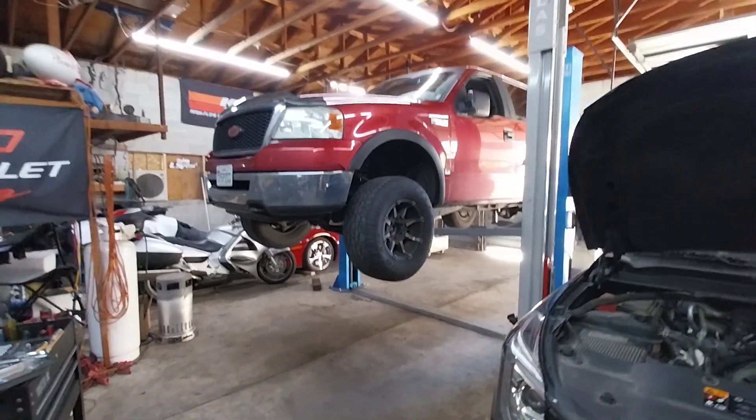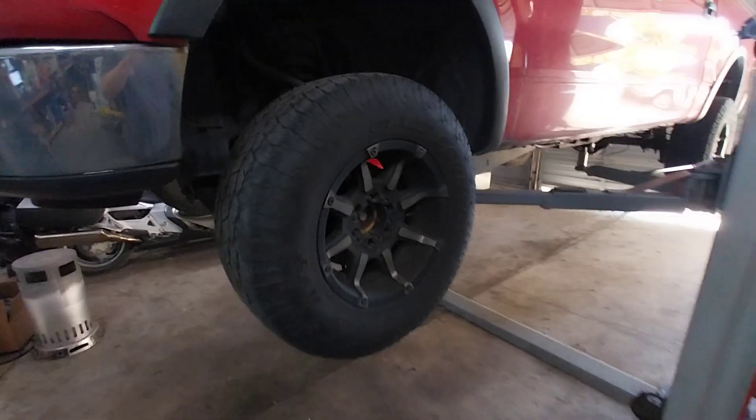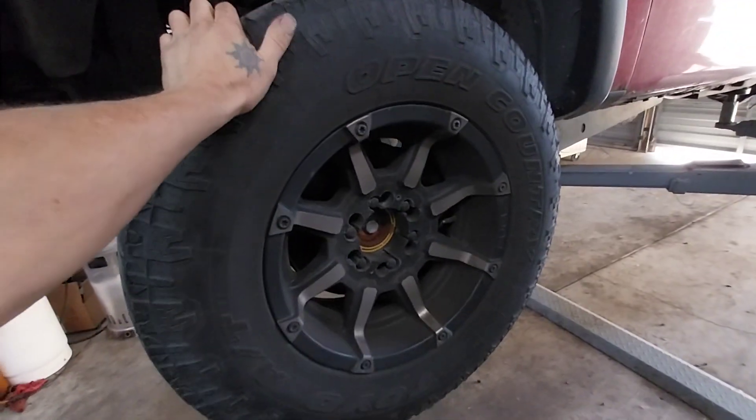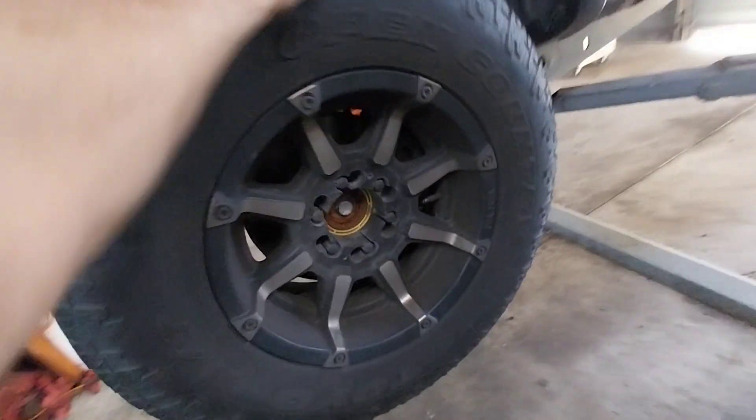F-150 noise from front wheel area diagnosis. You do have a failed wheel bearing, and I can wobble the tire back and forth.